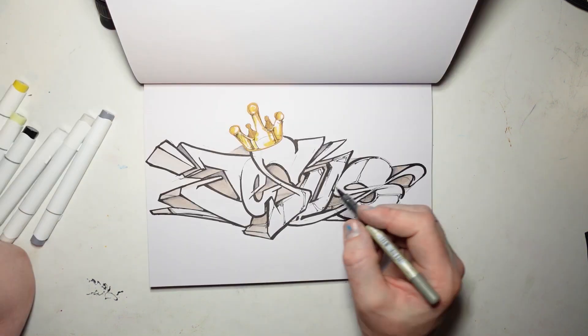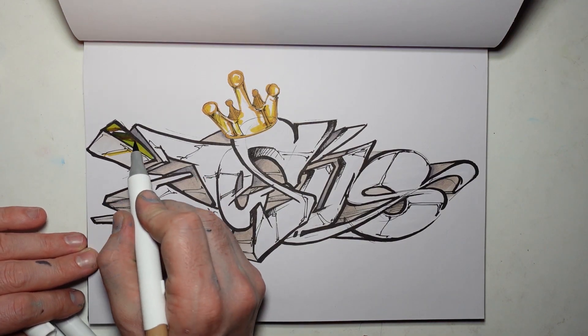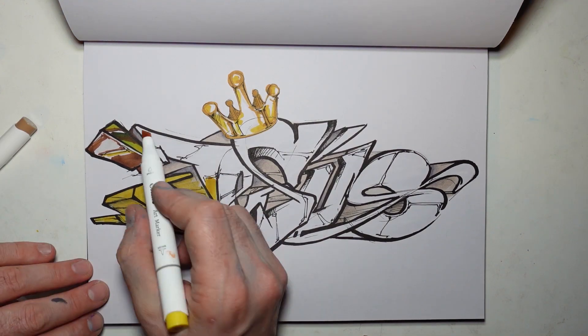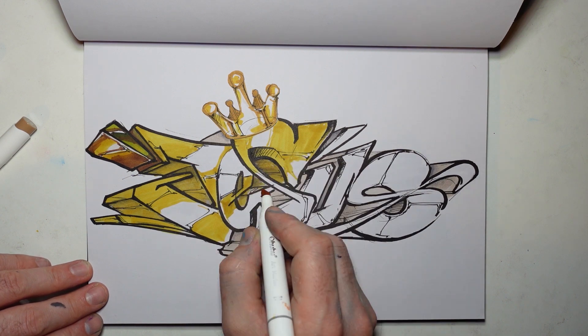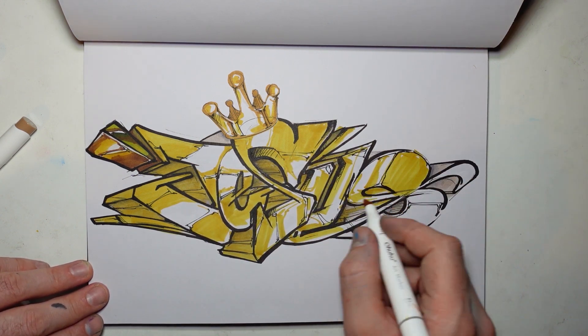Yeah, it bleeds through. I thought I'd do a gold word. I don't love it. I thought it was better to have the gold crown and something kind of like white and grey. But whatever. This is... I was going to throw the video away. But I thought, whatever, it's done. Might as well just show you and then go from there.